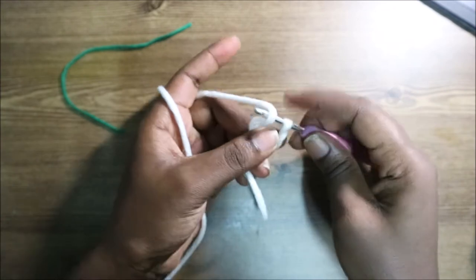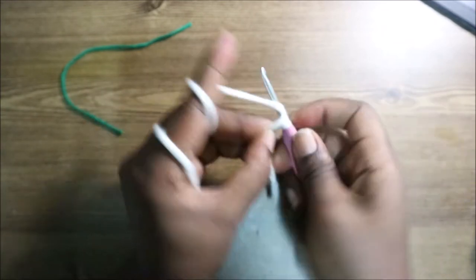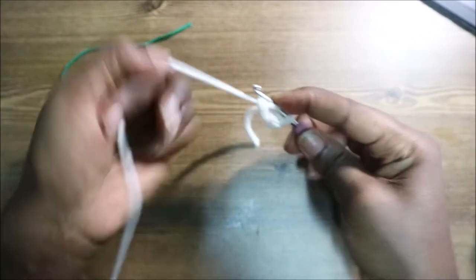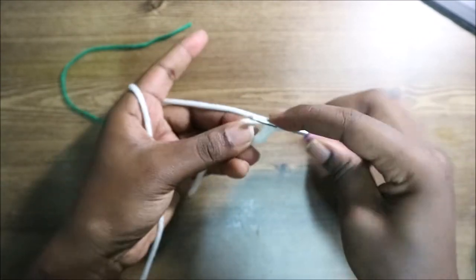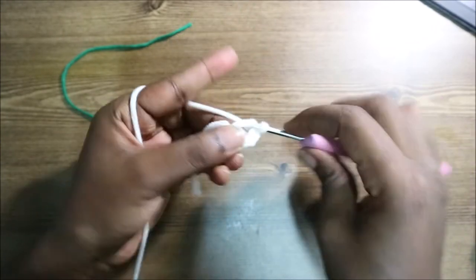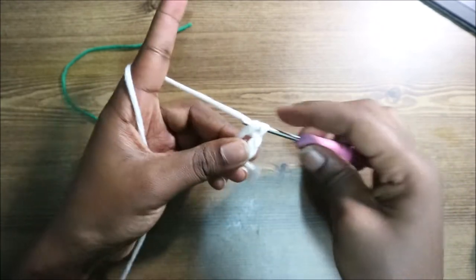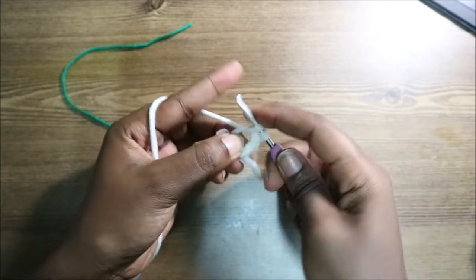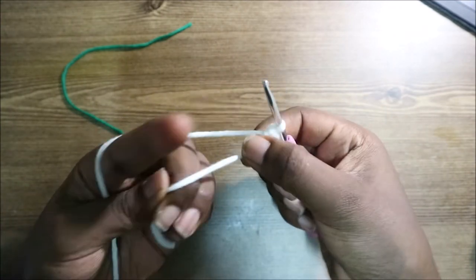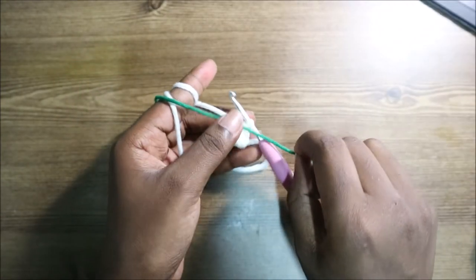We're going to start with the head. First, make a magic ring and then do six single crochet into the magic ring — one, two, three, four, five, six. Then pull your yarn and place your marker.